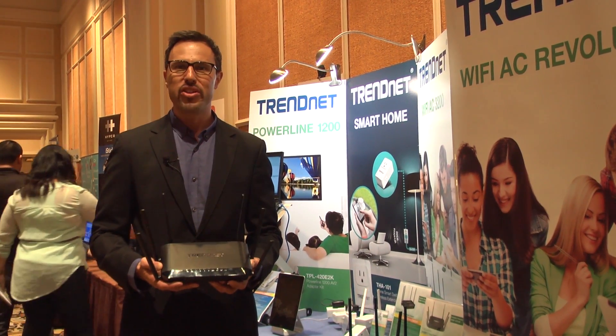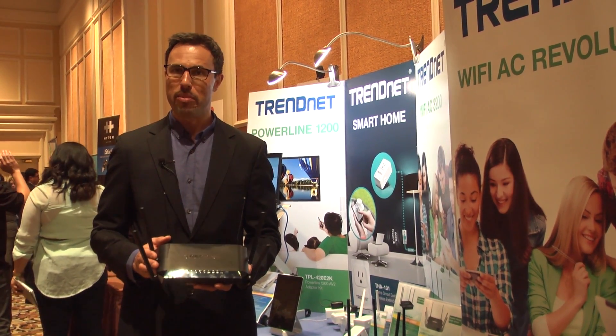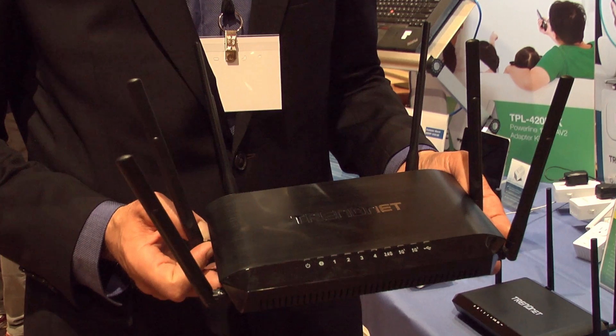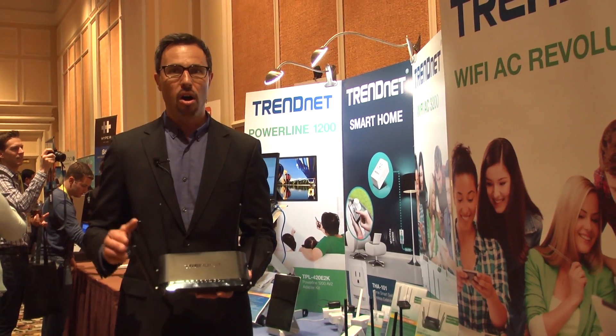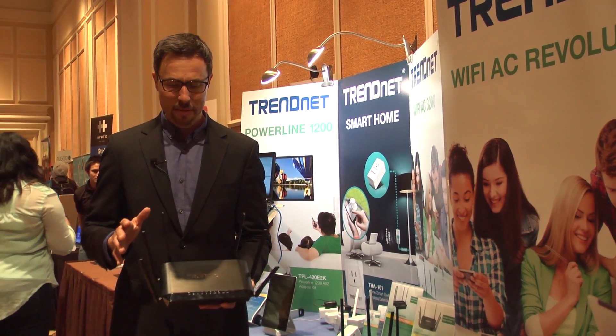It has three wireless bands: a high performance 600 megabit per second wireless 2.4GHz band and two Wi-Fi AC bands rated at 1.3 gigabits per second. All three bands operate concurrently at the same time.